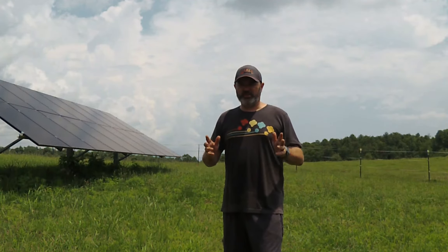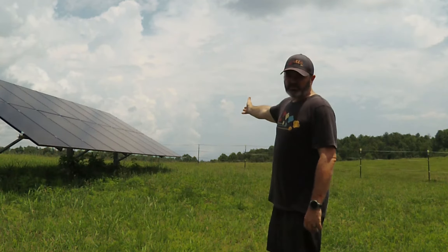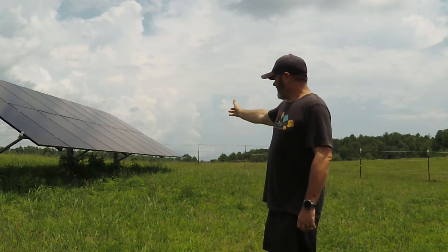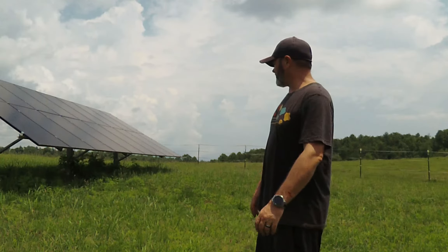Hey folks, Steve Bird here, just giving an update on what's next for the DIY solar homestead. As you can see, this is the one solar array that we've been living on — it's 18 320-watt split cell panels on a PLP Power Peak ground mount.